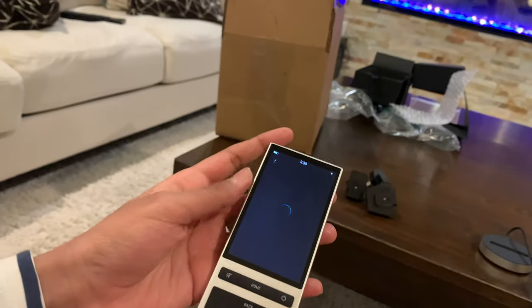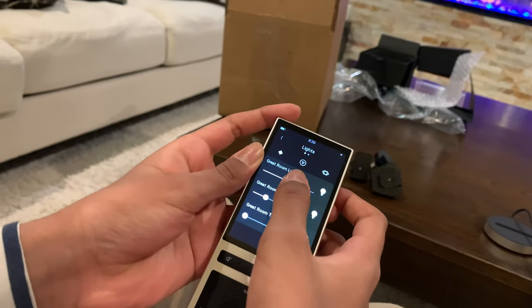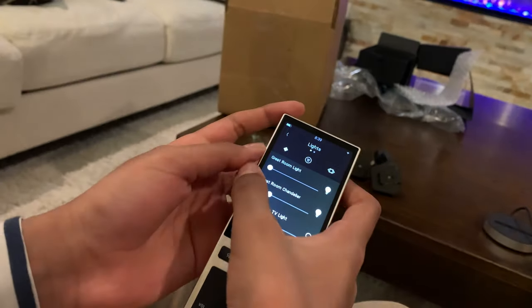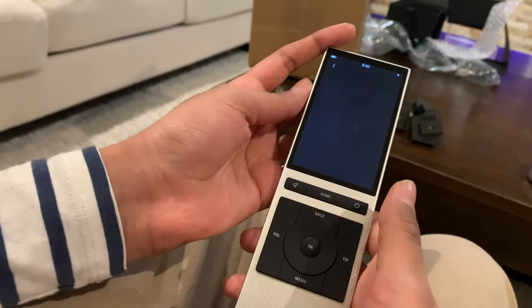So now we're going to operate the lights. I'm going to check the great room light — that's pretty good. And you can go back; let's check the temperature setting.